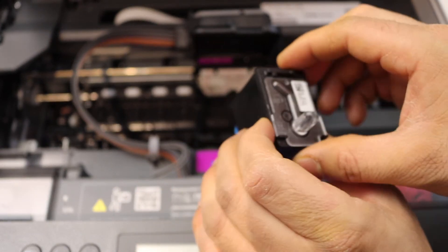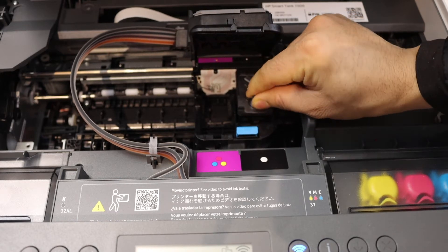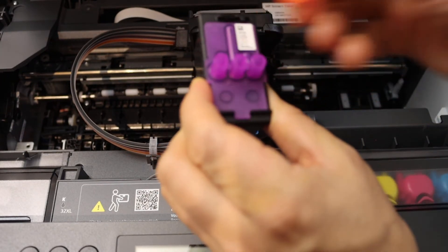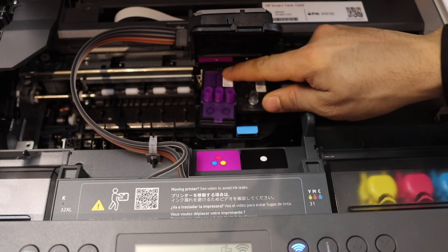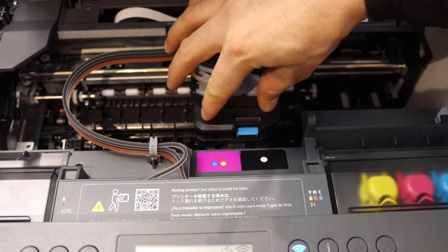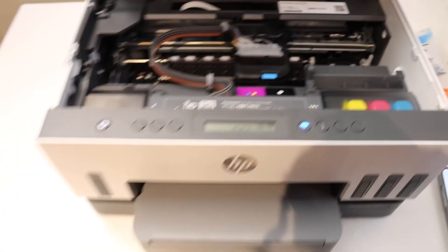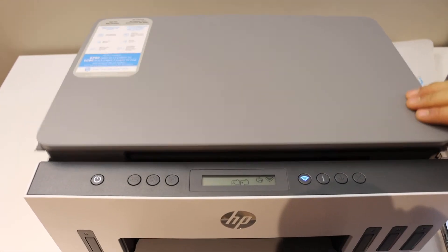The black print head goes to the black side — simply place it in. For the color print head, place it in the color side and press it down until you hear a click. Now close the chamber door and press it down to lock it. Close the ink chamber door by pushing it down — once it's about to close, you can let it go.